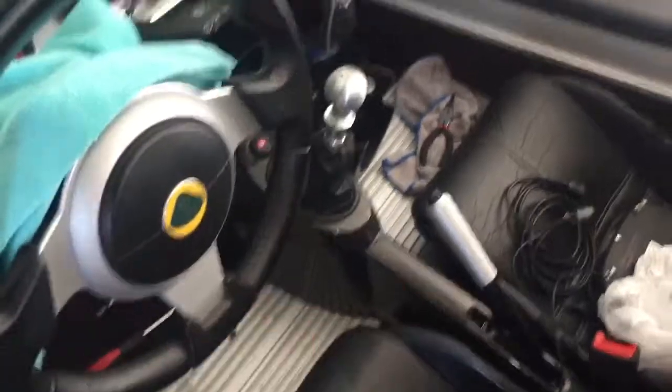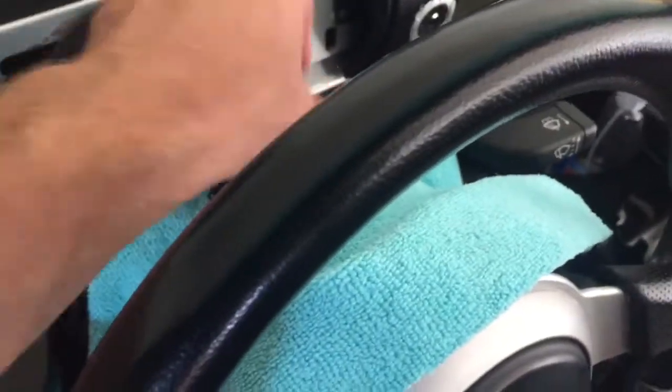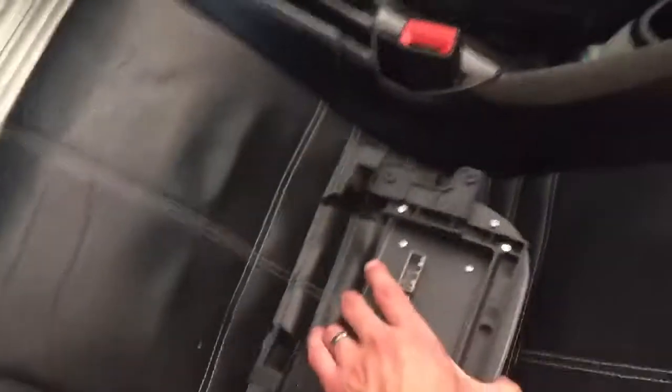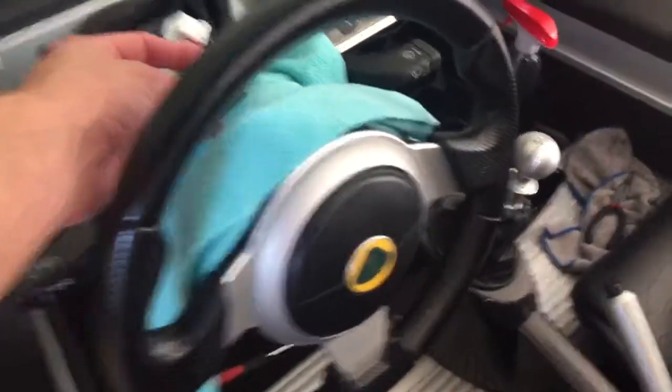So basically we have these three guys in, and we're gonna take our dash and place it up on top of the steering column. We're gonna get this plugged in, then take your joystick controller and plug that one in, and then we'll go on to the next step.